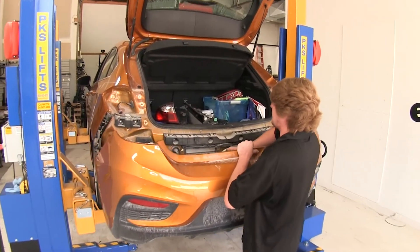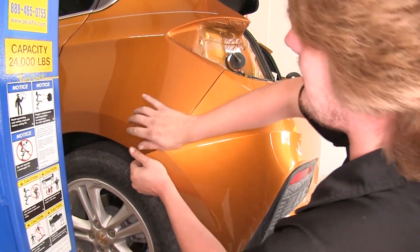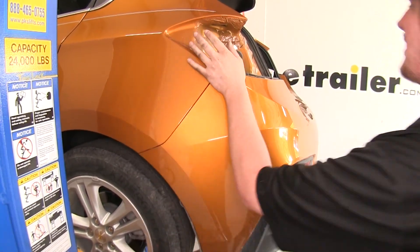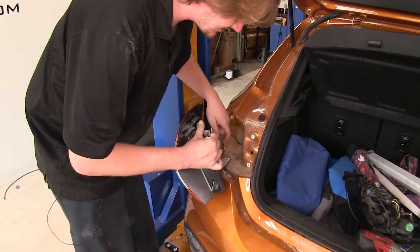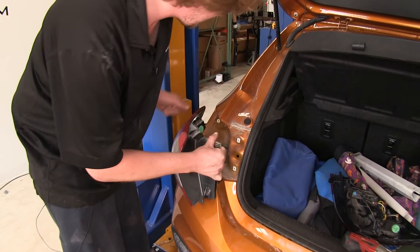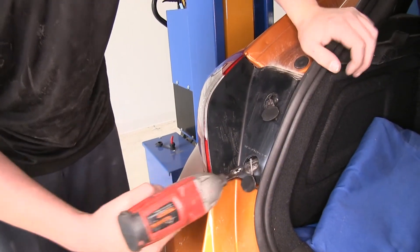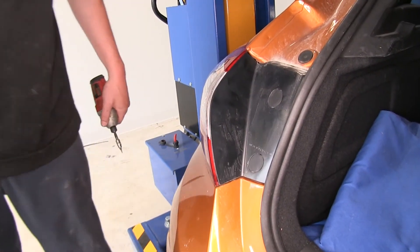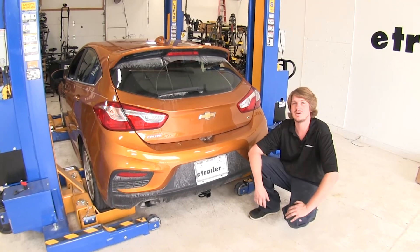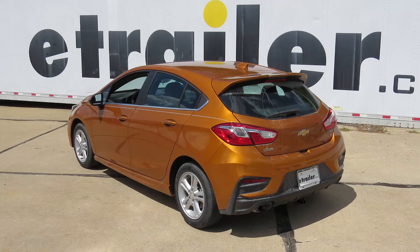Now you can reinstall your fascia. Make sure you plug your electrical connector back in, then pop all of your panels back into place on both sides and reinstall all of your bolts in reverse order. We'll now put our taillight assemblies back in, plug the connectors in, and push them back into place. Reinstall both the Torx screws and put your caps back on — do this with both taillights. With everything back together, you're ready to hook up your favorite accessories and hit the road. That completes our installation of Drawtite's Class 1 1.25 inch trailer hitch on our 2017 Chevrolet Cruze.